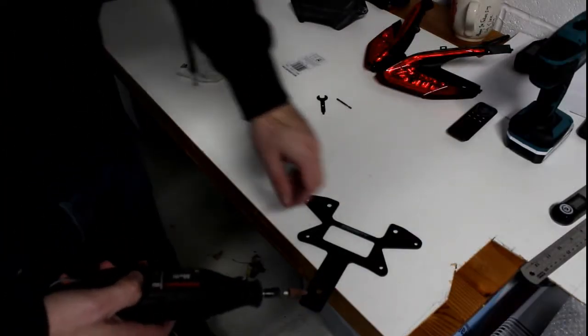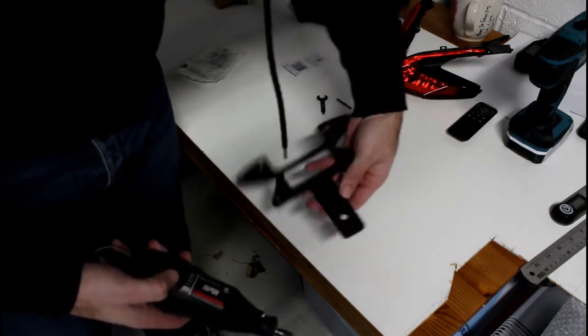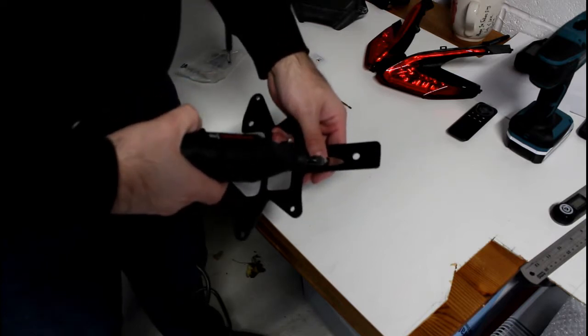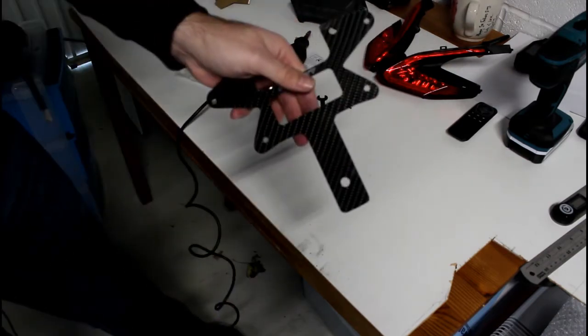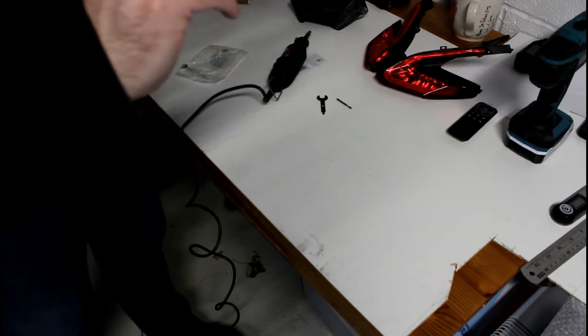I found that the drill was actually cutting into the carbon and wasn't making too fine a job of it. So I'm just going to use the Dremel and see if that helps. Seems to be a much nicer hole, so let's try this.